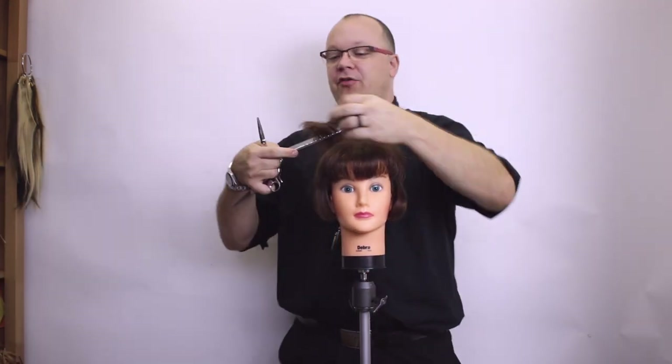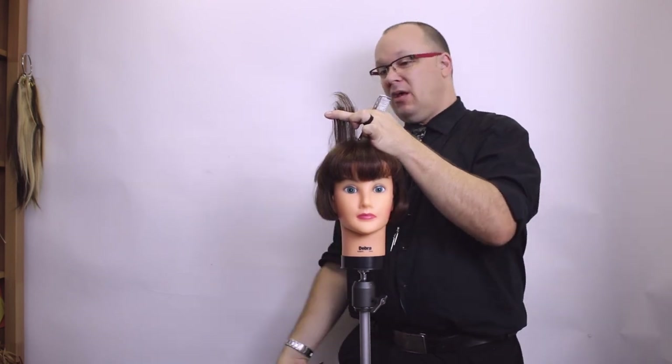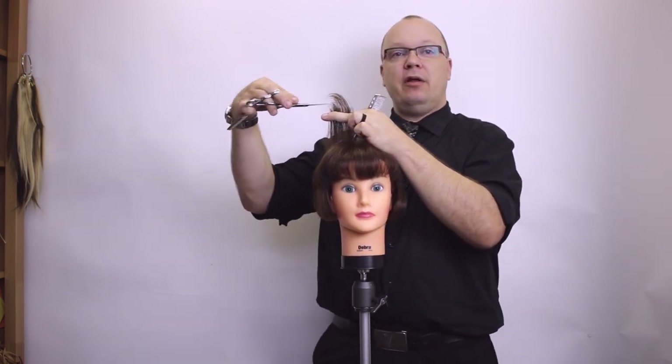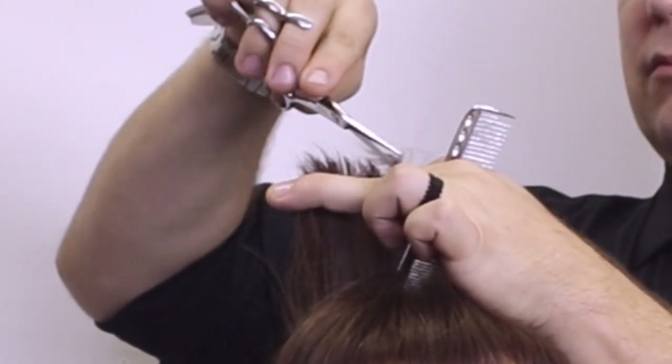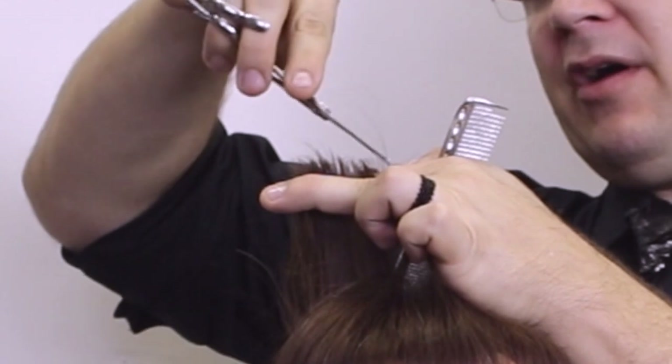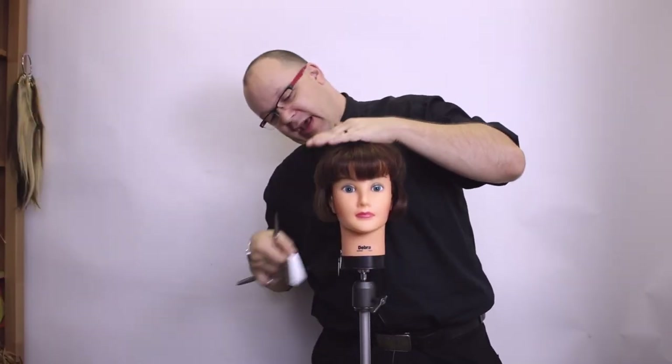A really good strategy when you're going through and removing bulk is also not to cut in a blunt line like I just did, but to come in and point cut. Now I've cut a jaggedy line — no one's ever going to know. In fact, it's just going to lay smoother and blend even better.